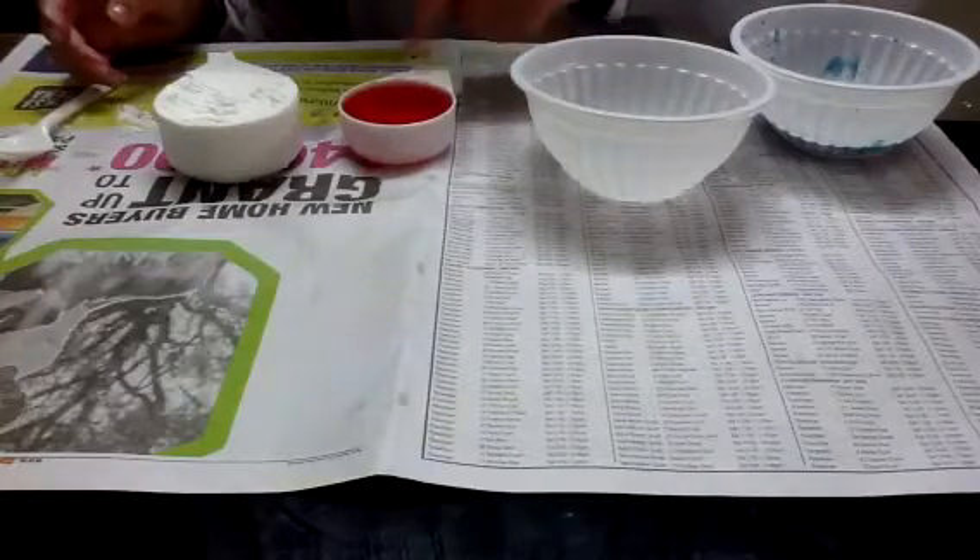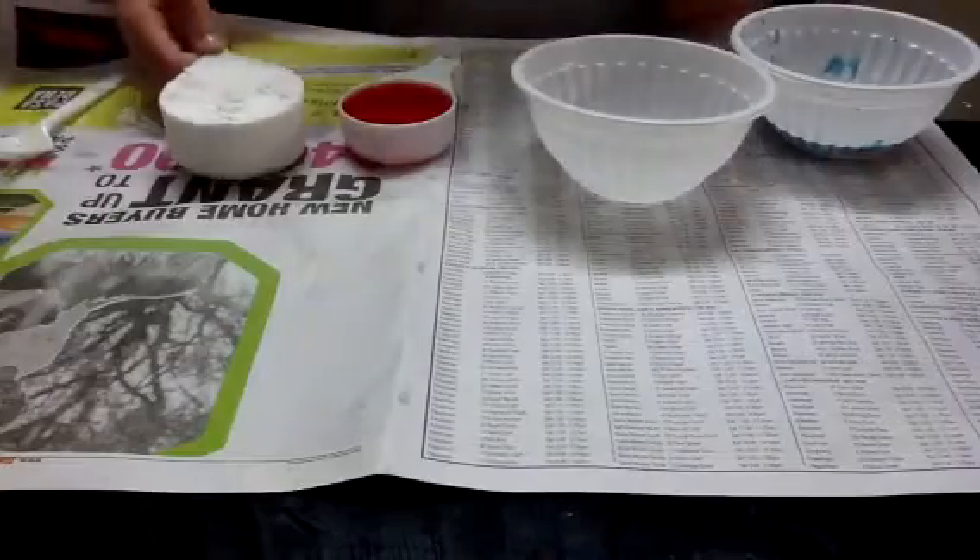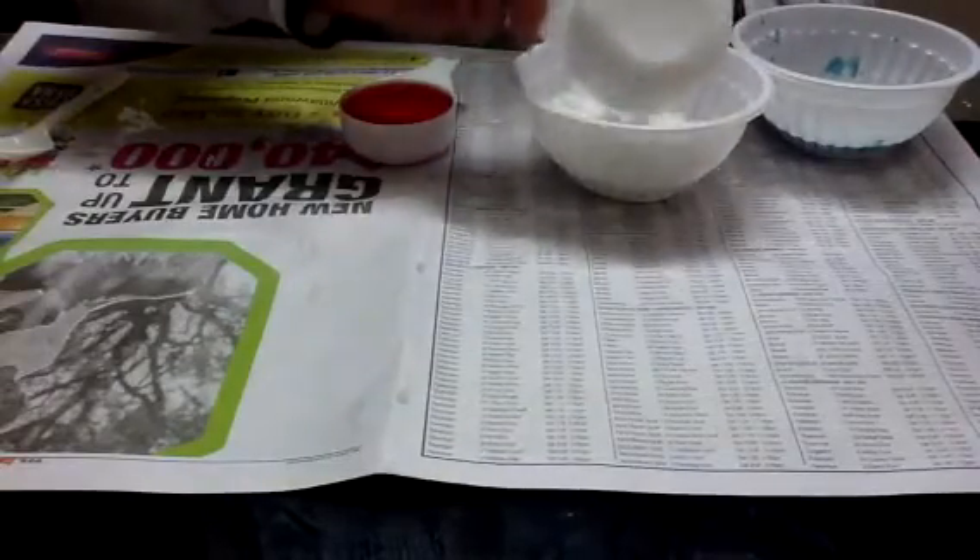For the water, I added food coloring to make the slime a different color. So first just add the half cup of corn flour like that. Then I will just add my quarter cup of water mixed with food coloring.